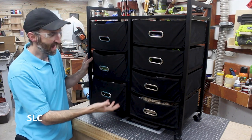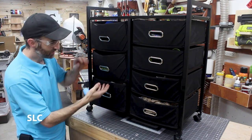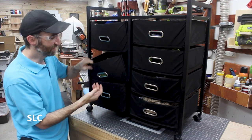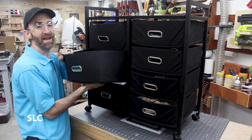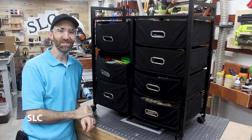My son has had this rolling cabinet drawer in his room for a while now. As you can see, he's stuffed a bunch of stuff into it and the shelves are just falling down. They're a fabric type shelf and they're a pain to get in and out. So I wanted to see if I could upgrade this for him.